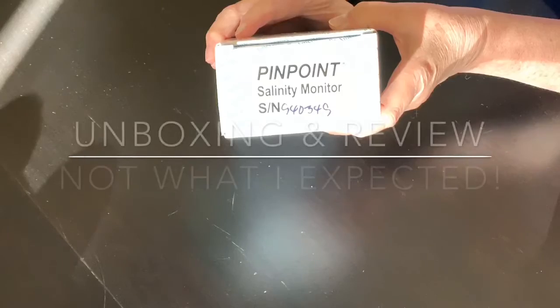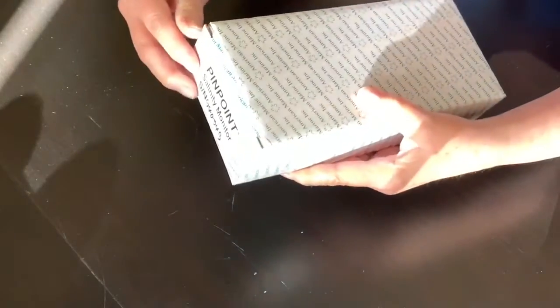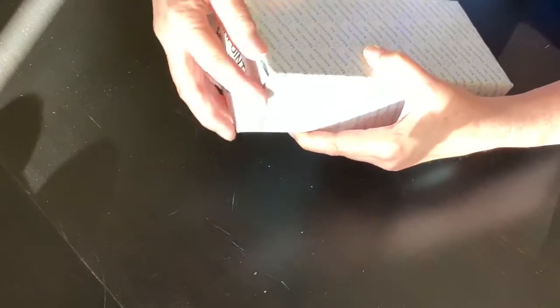Hey everybody, Reef Girl here. This video is an unboxing and review of the American Marine Pinpoint Salinity Monitor.